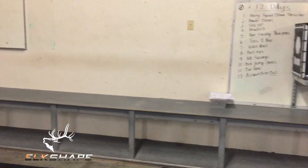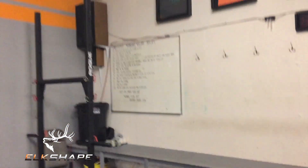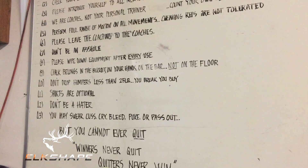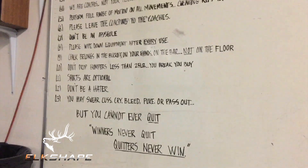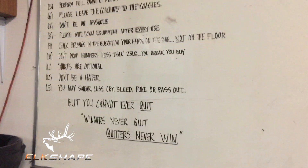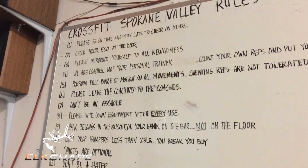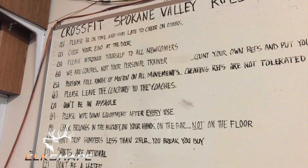Walk in — this is where you can stow your stuff. We have our gym rules up there. Number seven: don't be an asshole — I think that speaks for itself. Shirts are optional. Don't be a hater. You can never quit — winners never quit, quitters never win. Introduce yourself to newcomers. Check your ego at the door — that's huge.